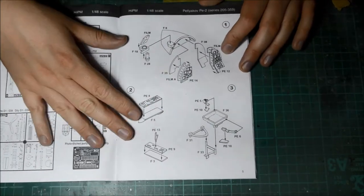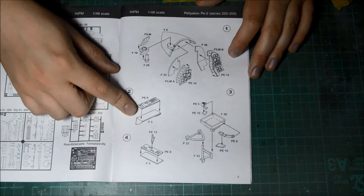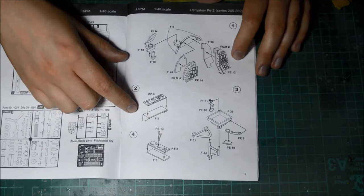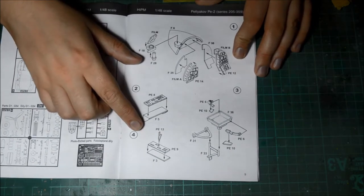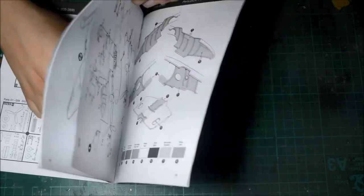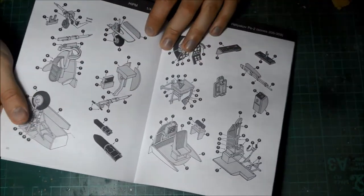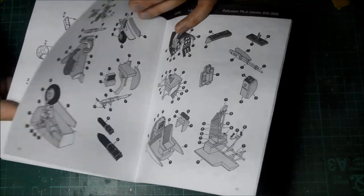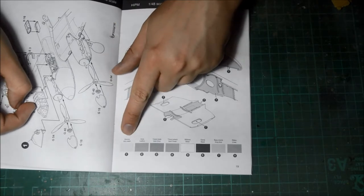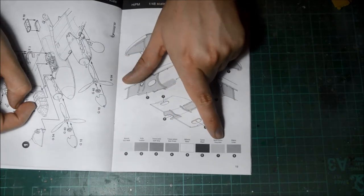One thing I want to point out — there are two parts to the instructions, which sounds a bit ridiculous but is actually very constructive. In the first part you have all the pieces and what goes where. Further down, in the second section, it tells you what colours you have to paint where — full side, all the details, the inside — all numbered. The basic colours given are: gunmetal, leather, dark grey, dark green, silver, black, grey, blue, and linen.